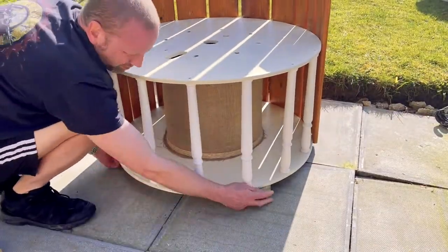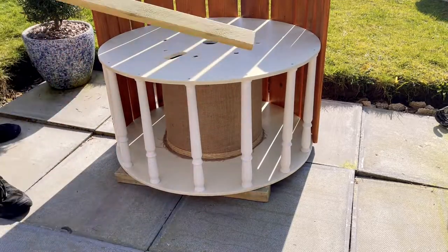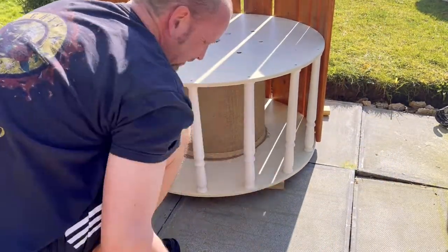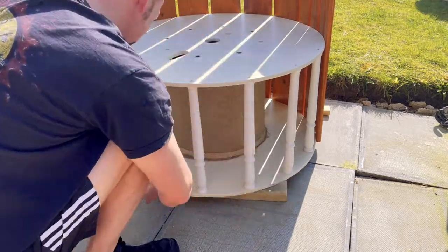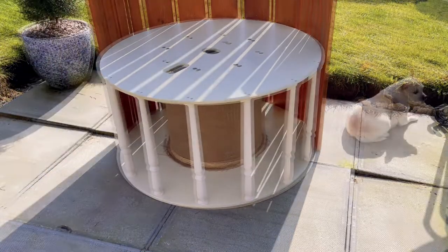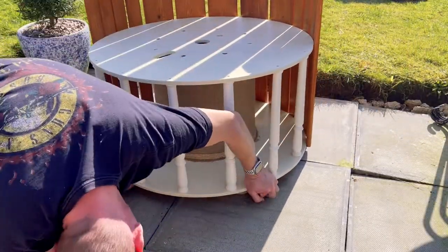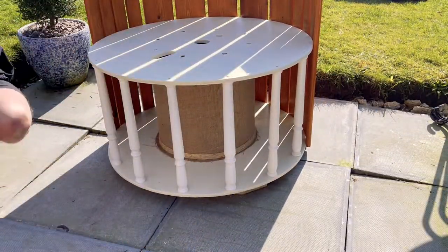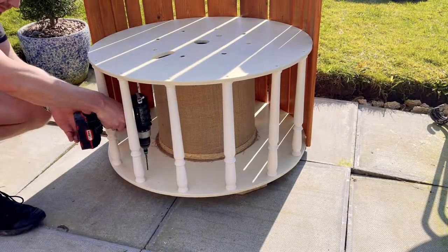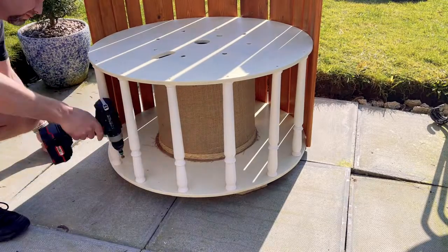Here you can see we are adding some feet at the bottom of the reel, because it will make it easier to drag and move it, and also it will protect the actual reel from the rain — when it rains, the reel won't be sitting in water, so the wood won't get ruined and it'll last longer.